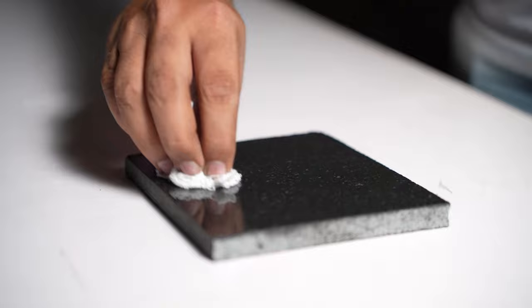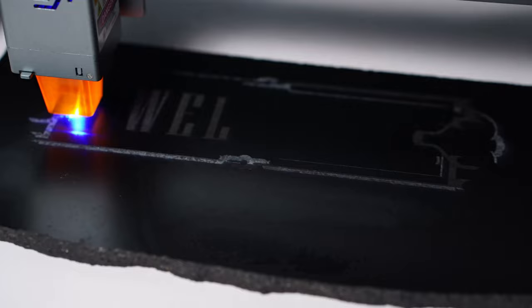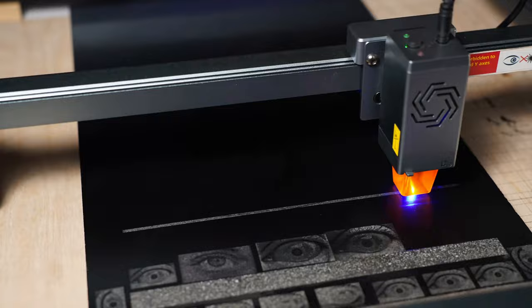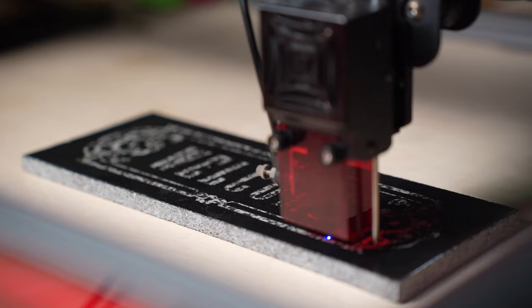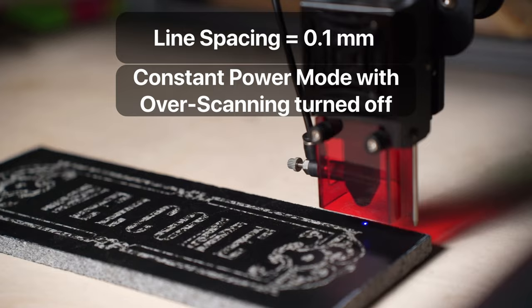Here is the TLDR version. You get a good black piece of granite and clean it thoroughly with some lacquer thinner, turpentine oil, or isopropyl alcohol. For simple 2D designs like logos or names, use the threshold mode or fill mode. For photographs, use the ordered image mode and invert your image. In all cases, I used 0.1 mm line spacing and constant power mode with overscanning turned off.